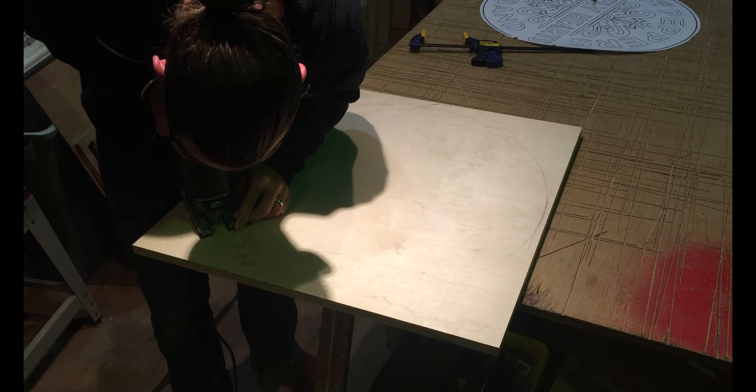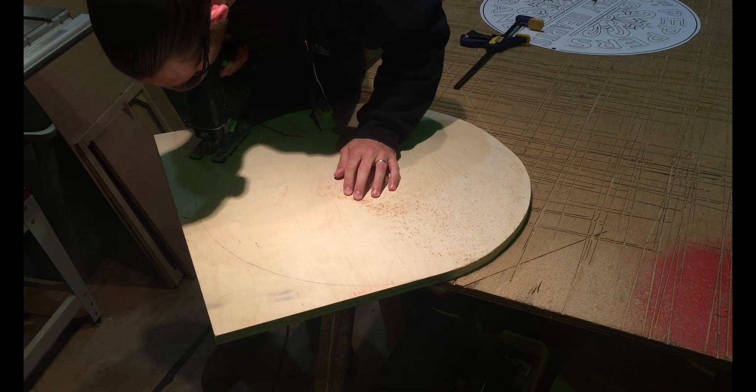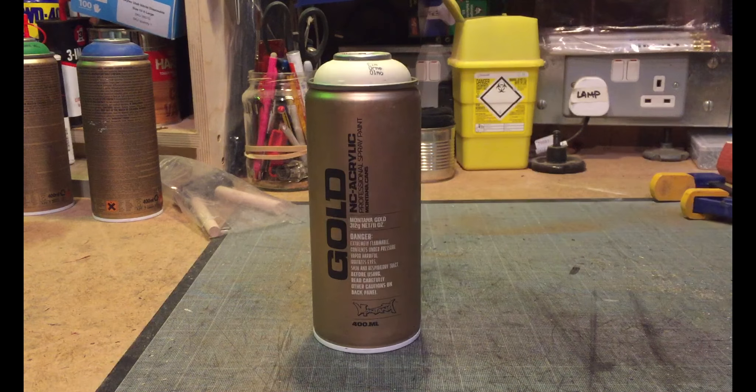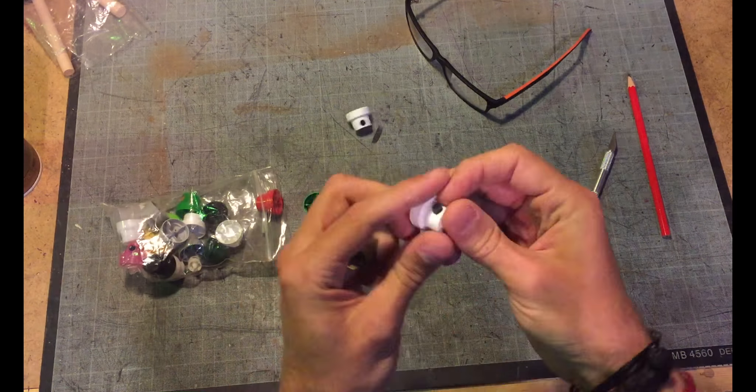Now that all the stenciling is done it's time to cut out the board that I'm going to spray on, which is just an off cut of 18mm ply. I prime it up and I'm using Montana Gold spray paint along with 3M spray adhesive to hold the stencils in place.